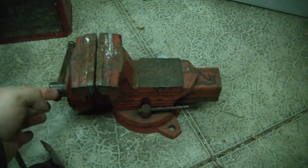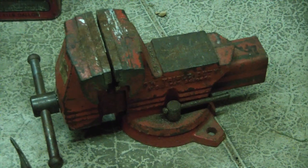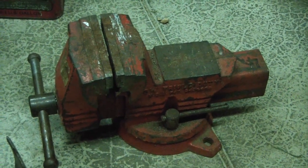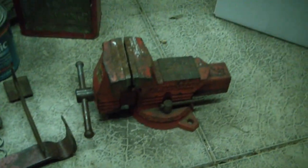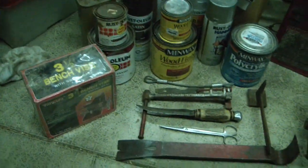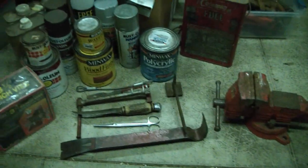I actually removed this from the workbench in the basement. The lady said everything had to go, but this was still attached to the workbench. I said, 'What about that vise, can I take it?' She goes, 'It's attached to the workbench, how are you going to get it off?' And I said, 'We're surrounded by tools.' There were a lot of other tools there, but nothing really old or cool. So I just unbolted it and took it. For all this stuff — the vises, tools, fluids and everything — I paid $8. Pretty good haul for $8, I think.